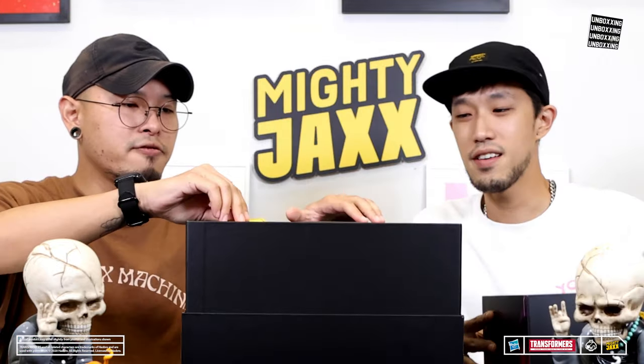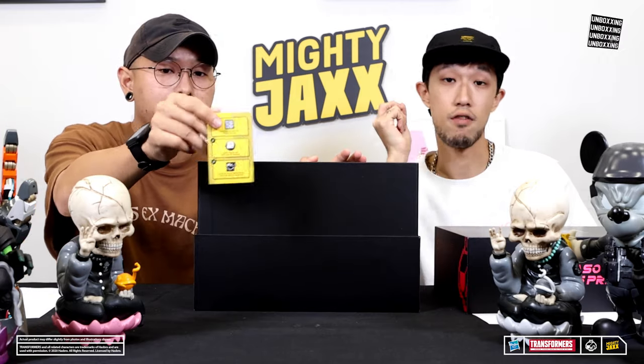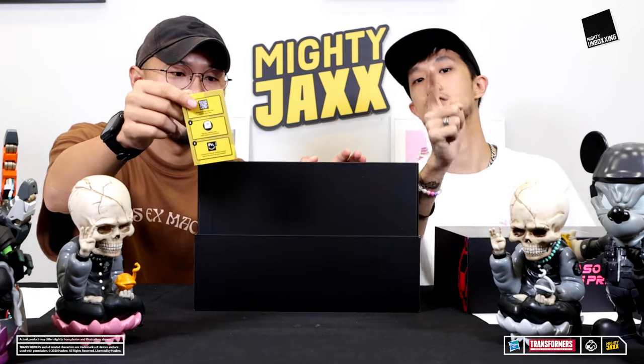As usual, we have the for-real verification card and the Certificate of Authenticity. Look out for the for-real sticker on the toy, go on your Money Jacks app, log in and scan to register your toy and verify that it's an authentic Money Jacks toy.